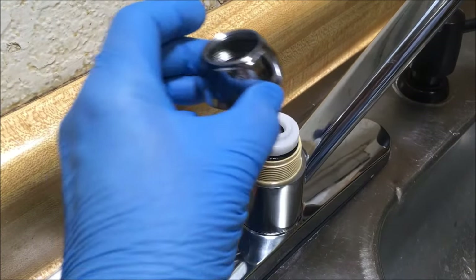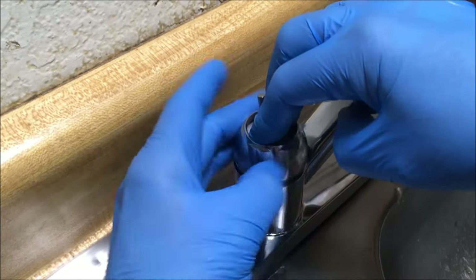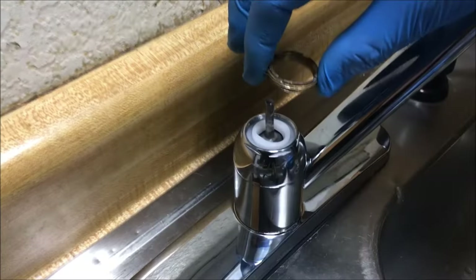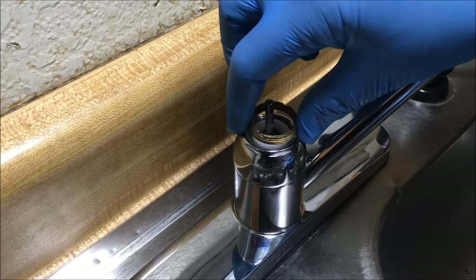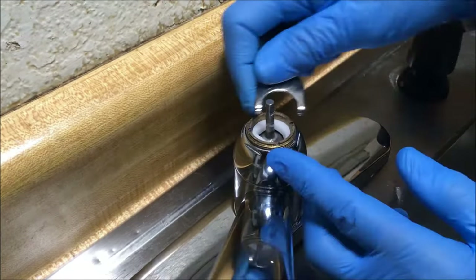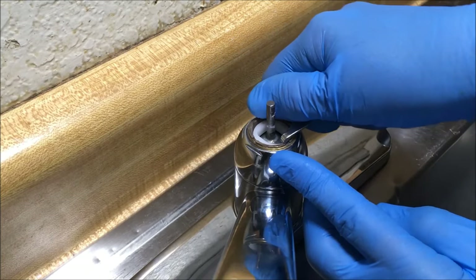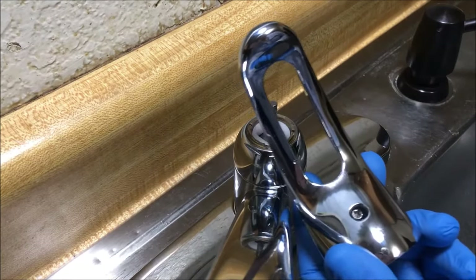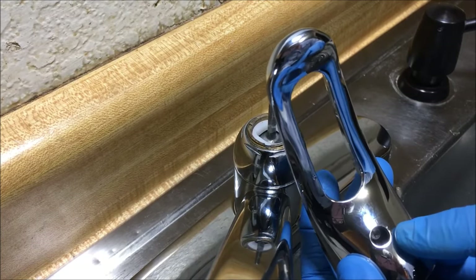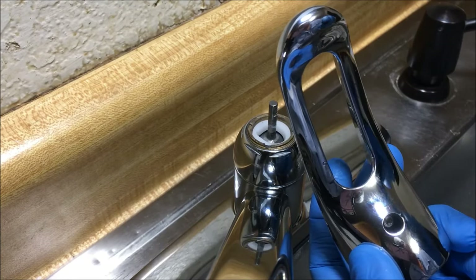Now put the cap on — push the cam down, put the cap on hand tight. Now the retainer nut goes on — make sure it's snug. Now we're going to put the handle back on. If you removed the set screw from the handle, I recommend partially screwing it back in first, because it makes it easier to screw the set screw in once the handle is on.